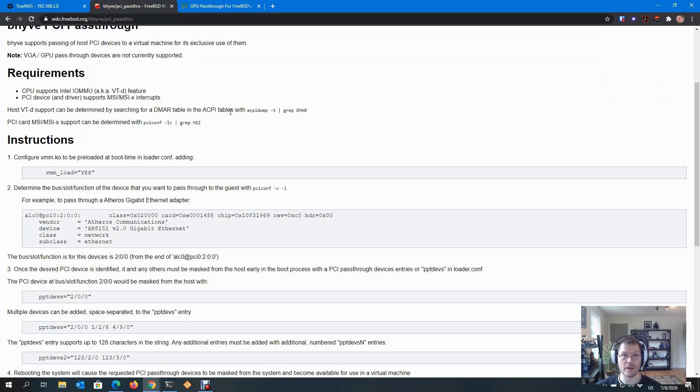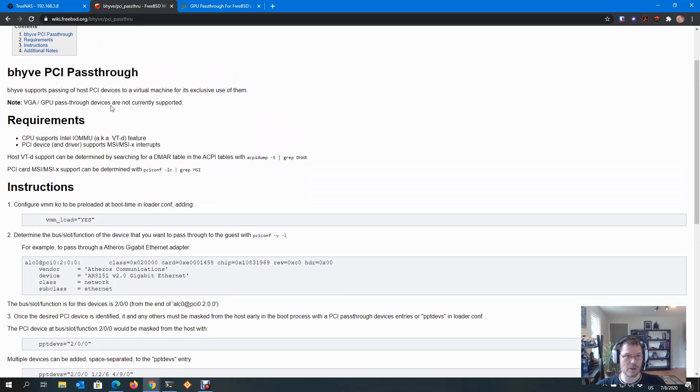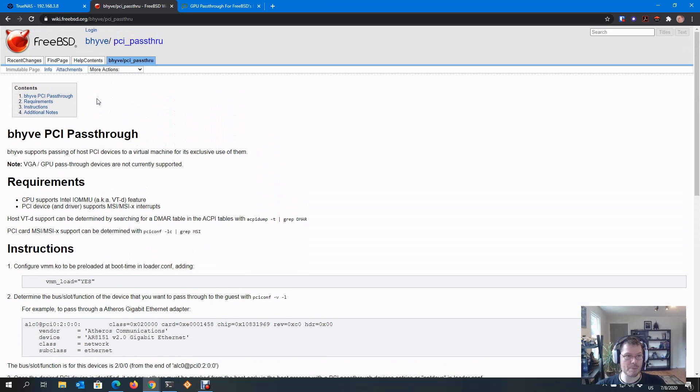I'll start with a comment that this is new in TrueNAS 12 Core, which is the renamed FreeNAS from 11.3. This is in beta right now — it's stable-ish. It's got a couple of issues with Bhyve. So maybe wait for a beta 2 or a release candidate before you jump right in.